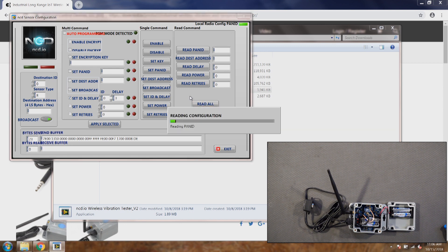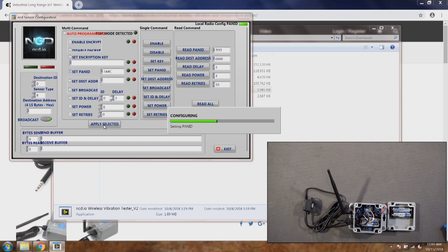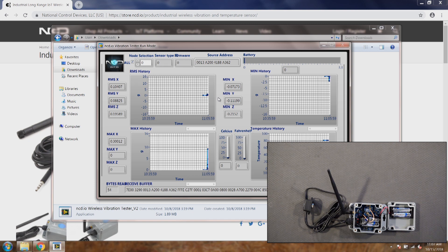First, read all the current configurations and defaults. You can see the PAN ID, address delay, and all those settings. Right now the PAN ID is 7FFF. I'm going to change the PAN ID to 7ABC. Now click read. The PAN ID of the router is by default 7FFF — I've changed the PAN ID of the sensor to 7ABC, so now it will not receive data.